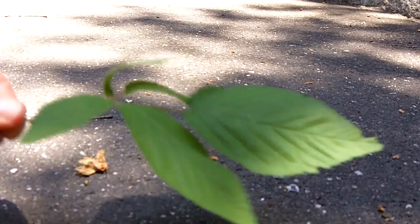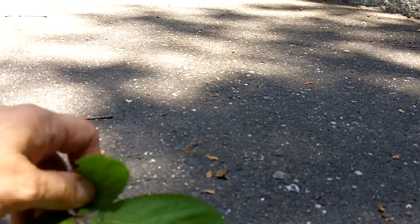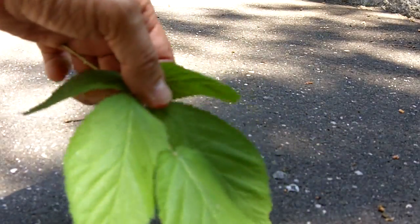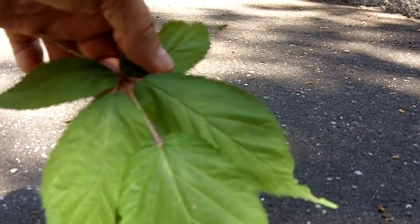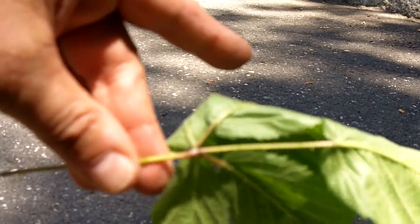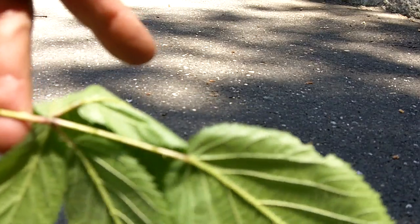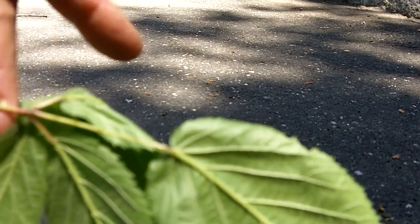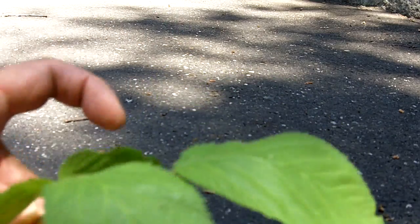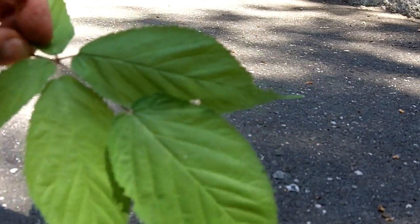Here we have another plant that's mistaken for poison ivy oftentimes. This is actually wild blackberry. It's got five leaves, and if you notice, the leaves on this are serrated — fine tooth serrations — and it has thorns. If you notice also, the back underside of these leaves are somewhat whitish in appearance with a green overcast. This is not poison ivy. This is wild blackberry. The birds love to eat the berries, and so can you.